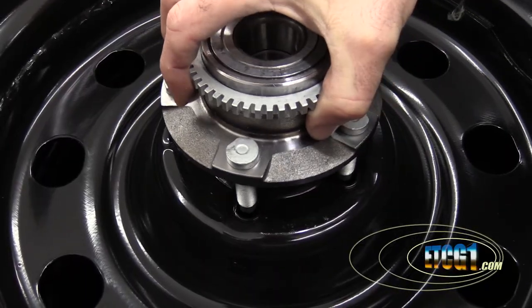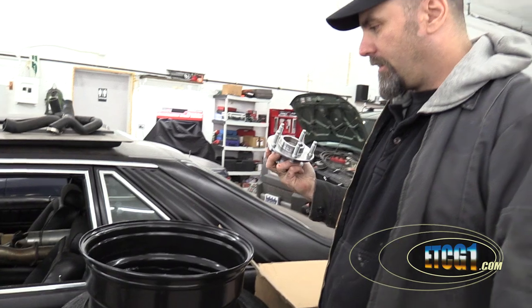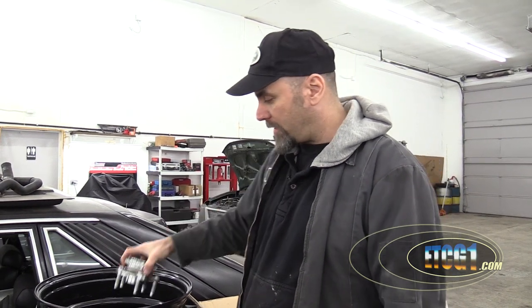In case you were wondering, the five-lug conversion I'm doing is a four and a half inch bolt pattern — for those of you curious and playing at home, maybe you want to build a Mustang or a Fairmont of your own. Four and a half inch bolt pattern is what I went for with the Crown Victoria wheels, and that's what all these other things are. The wheels will fit on this nicely — I knew because everything on paper said it was going to work, but until I actually did this I didn't know for sure. I also got a bunch of lug nuts — 20 of them to be precise.